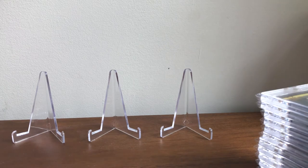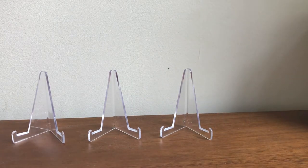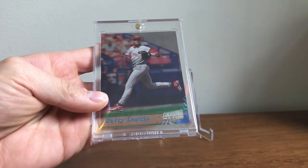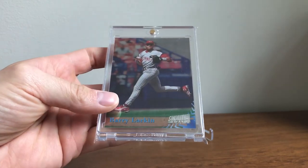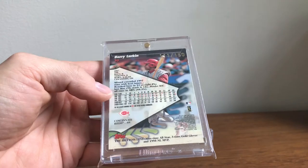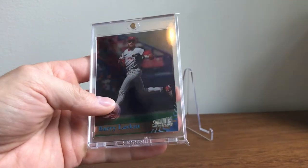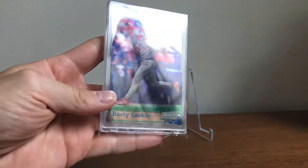This card isn't too tough, I just put it in a magnetic because it's rarer than most people realize. It's the 1998 Topps Stadium Club One of a Kind — these are out of 150. These cards are on a lot of people's want lists that are player collectors from the 90s.